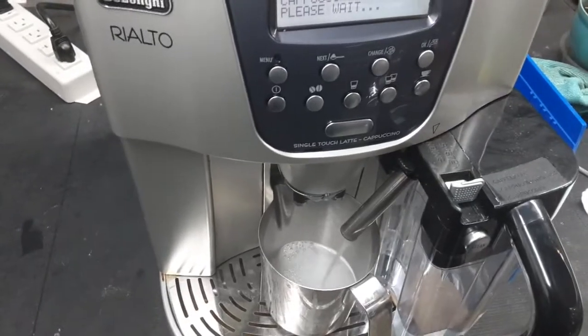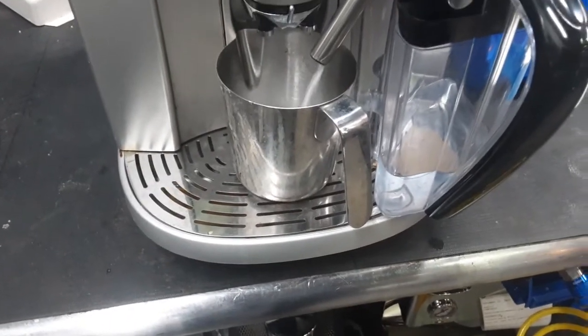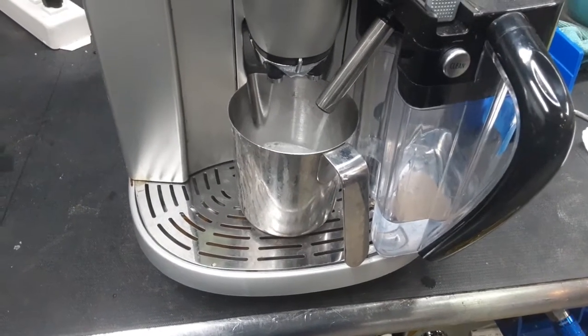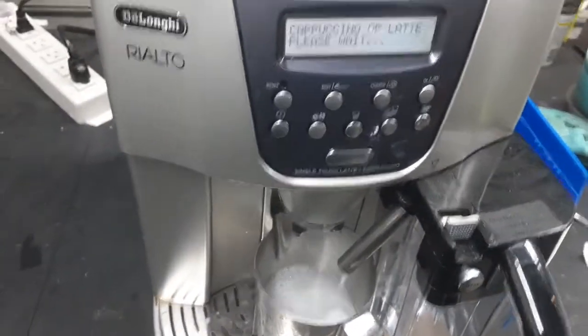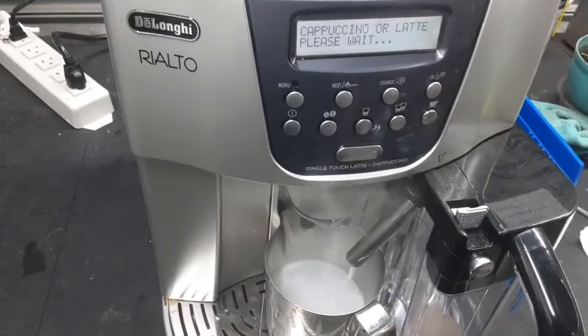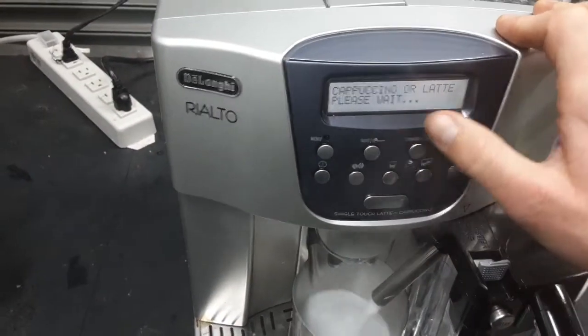We're just using water combined with milk cleaner in here today because I don't want to get the machine dirty again. After it programs the milk quantity it will say programming coffee quantity and then you just press the same button again for the cappuccino.